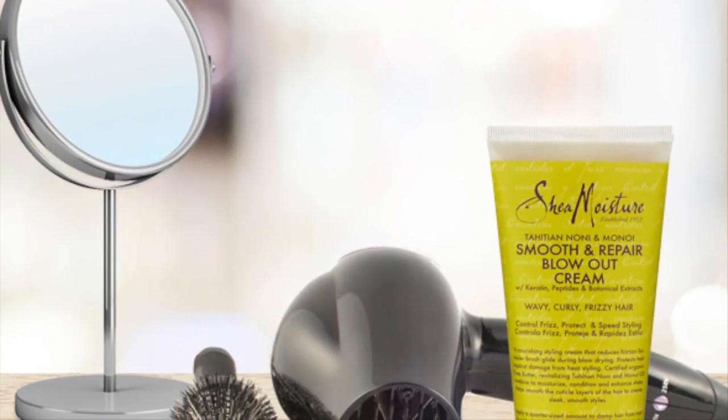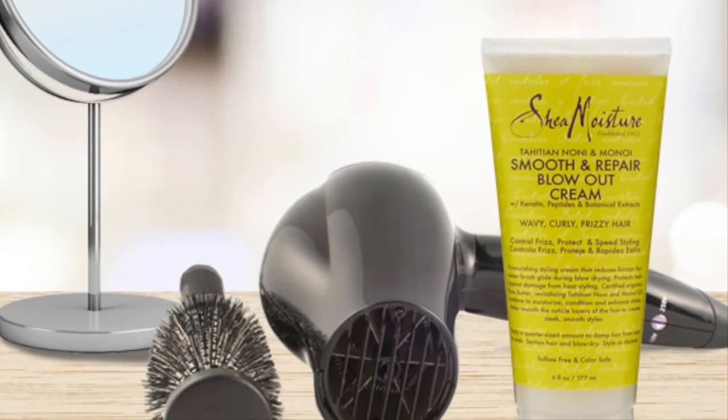Hey Naturally Glam fam, in this video I'm going to do a quick demo of how I blow dry my hair using the Shea Moisture Smooth and Repair blowout cream.